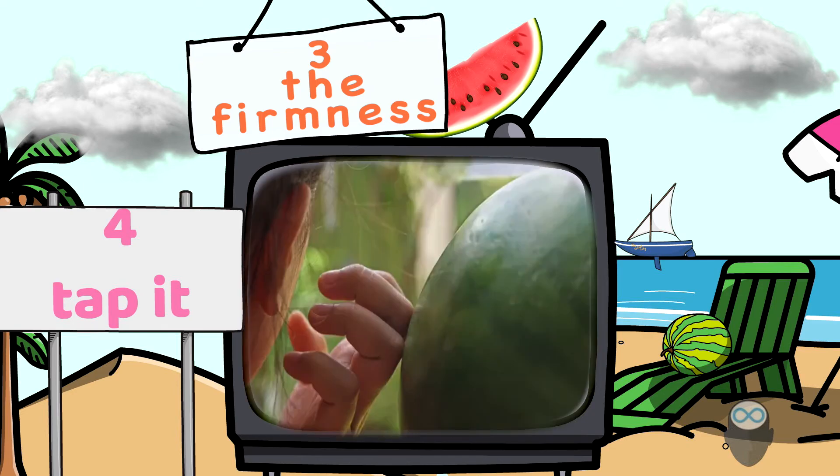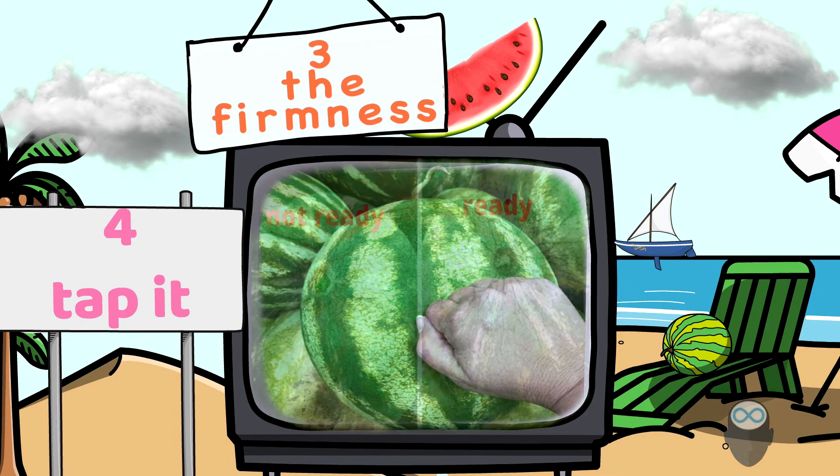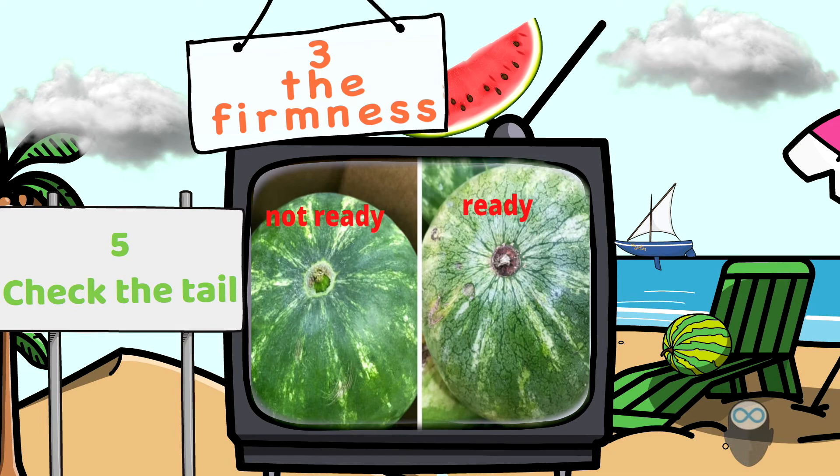Number four: tapping — a common technique most people do. But what it tells you exactly is this: a ripe watermelon, if it feels hard and doesn't give you much feedback, means the rind is thick. The rind is the layer outside the watermelon, and when the rind is thick, it's possible that there is less juice inside.